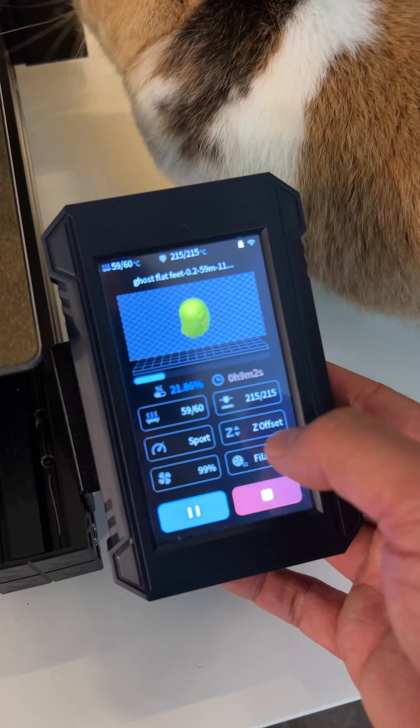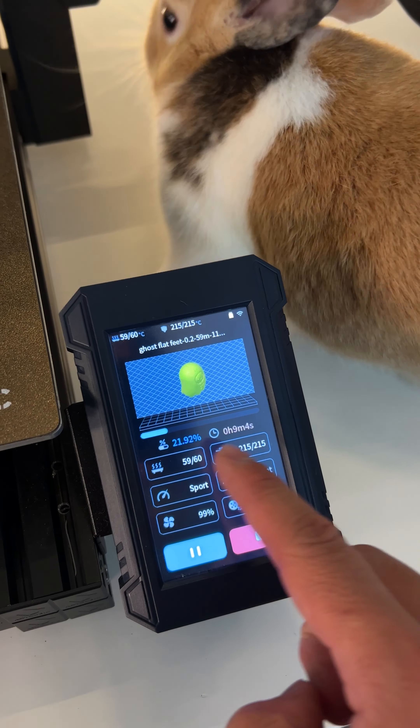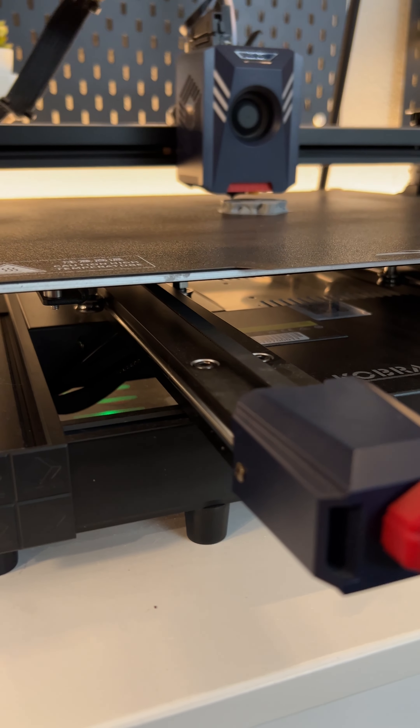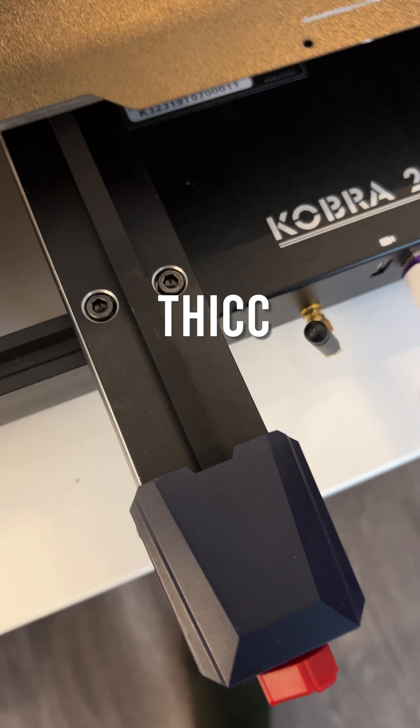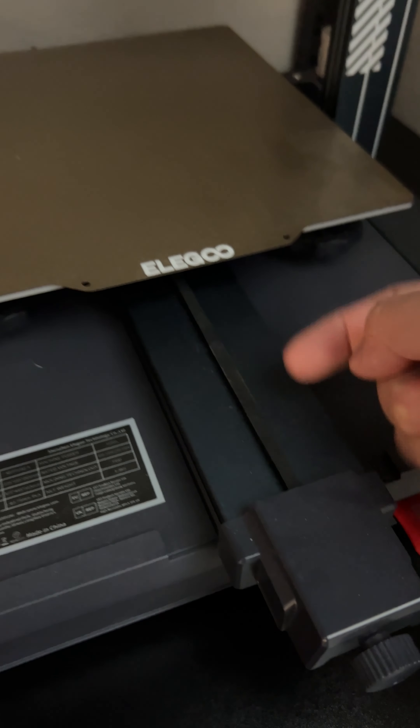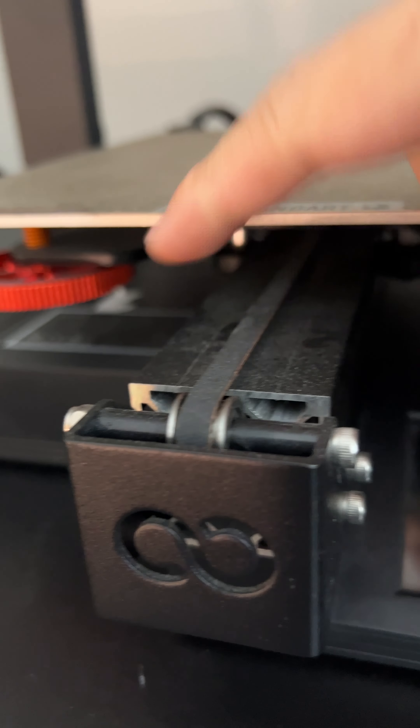In less than an hour, I can print a 70mm tall Stealthy. Nine minutes in, I'm 21% done. This is my most unique printer — it has dual belts in the front. They're adjustable so I can dial in my prints. They're thick. Anycubic put a lot of thought into it. Other printers, the belts are kind of thin. This is the Neptune 4, and on the 2S's, same thing.